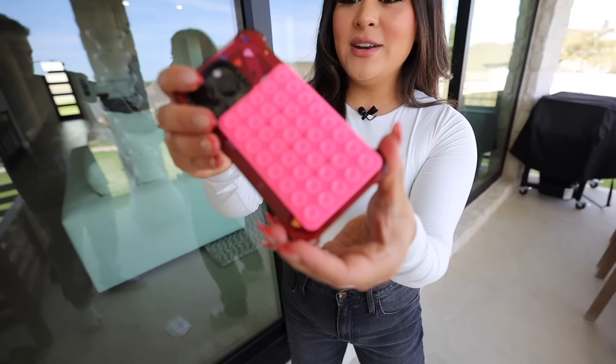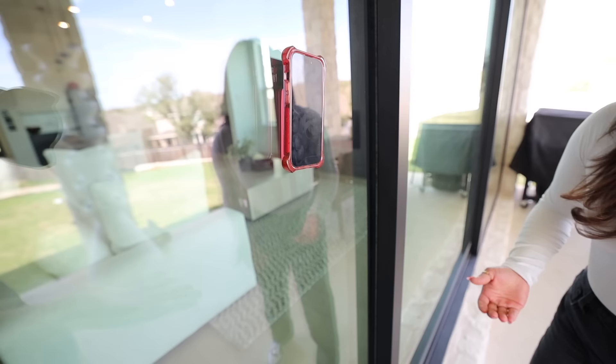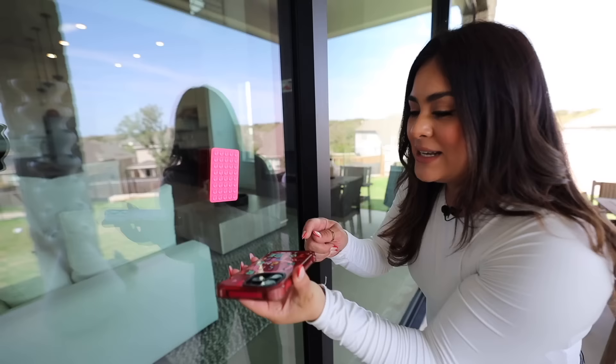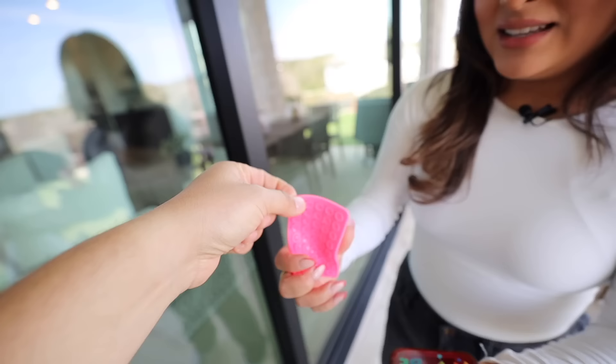Let's see if it sticks onto the glass. It did work — it's working literally perfect. But then it doesn't stick onto the case. So you just have to reapply it every time, but that's too much of a hassle. It should get the job done all at once. Taking it off and putting it back on the phone case every time is too much. I'm going to have to say this gadget does not work.